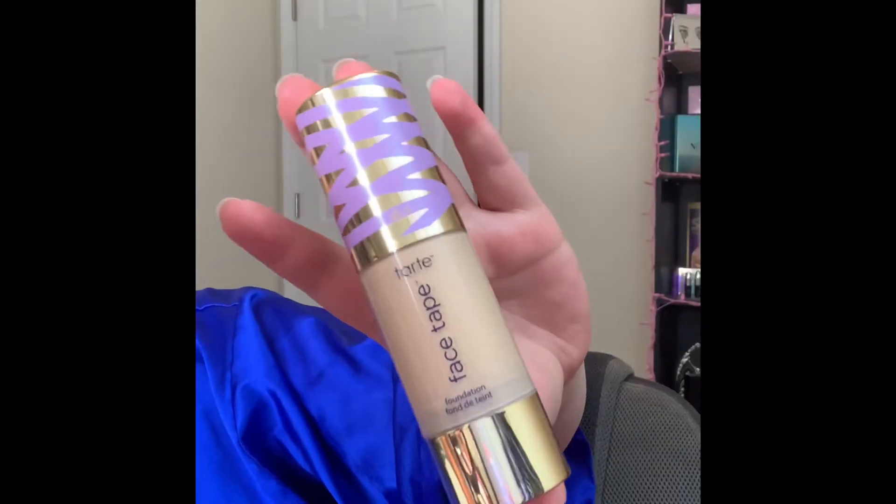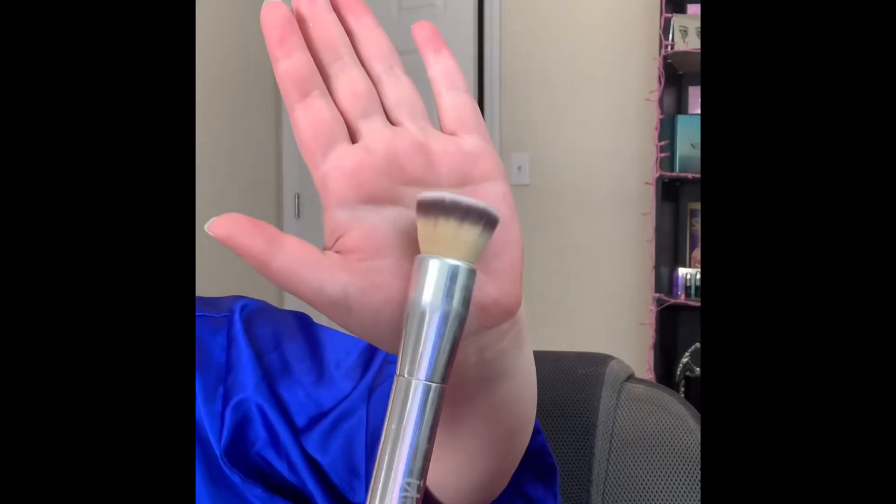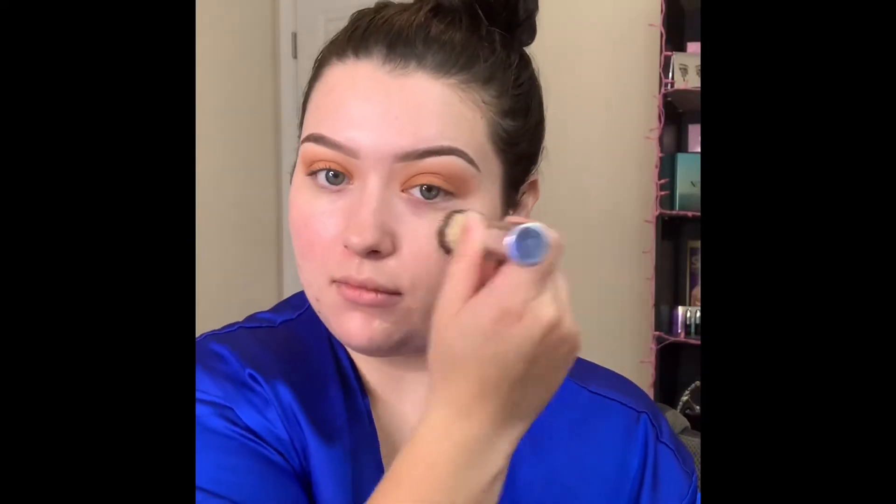For foundation today I am picking up the Tarte Face Tape foundation and I'm picking up this IT Cosmetics buffer foundation brush and just going all over my skin with this.